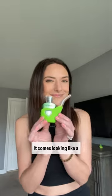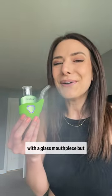This is an e-nail and a honey pipe in one. I'll show you how it works. X-Maxx just dropped this — it's called the Riggo. It comes looking like a Sherlock in a silicone sleeve with a glass mouthpiece.